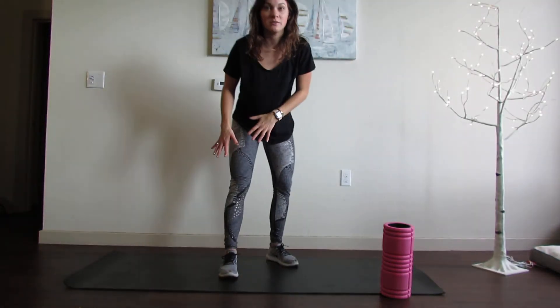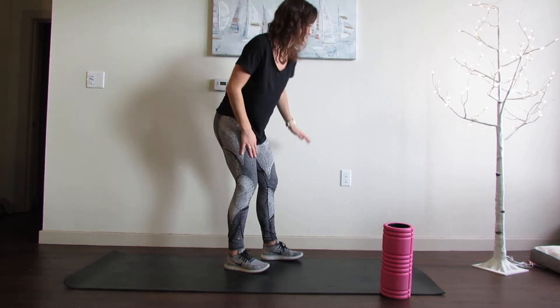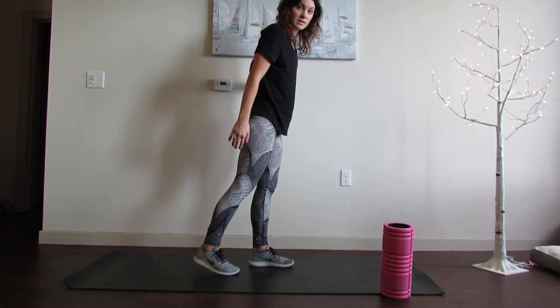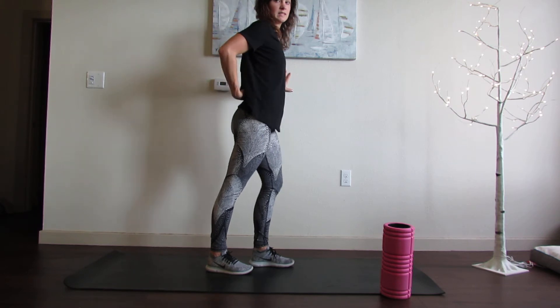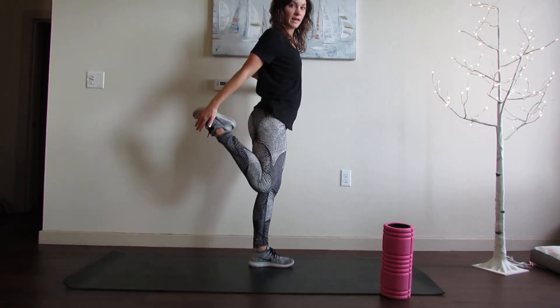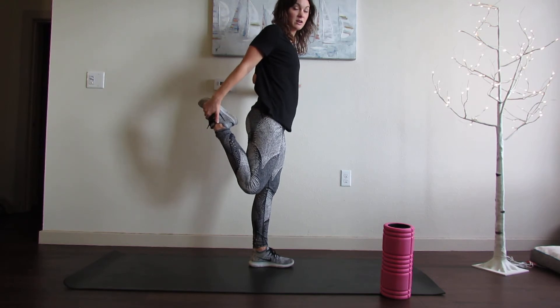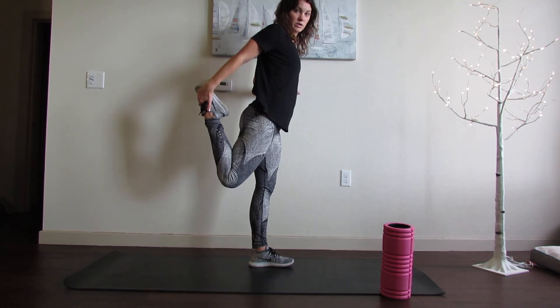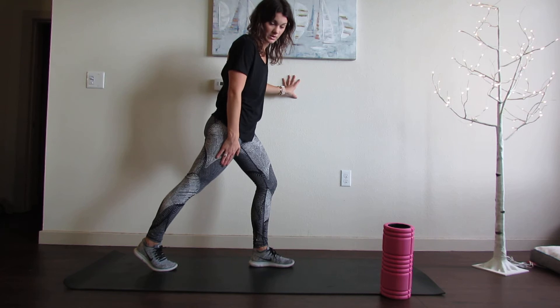I'm going to start in standing. All the demonstrations will be for the right quad, so this region is what we're stretching right through here. You can use the wall for support. What you want to do is stay upright, but avoid a lot of backward bending. I'm going to kick up my leg and try to grab my right foot. Now this is enough of a stretch here, but if you want to make it a little more aggressive, try to bring your thigh a little bit more to extension to get more of a stretch through the front of your leg.